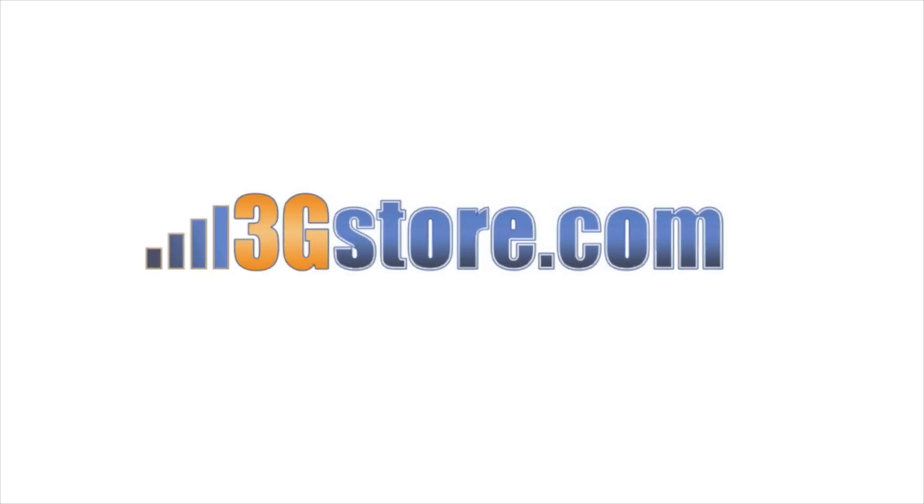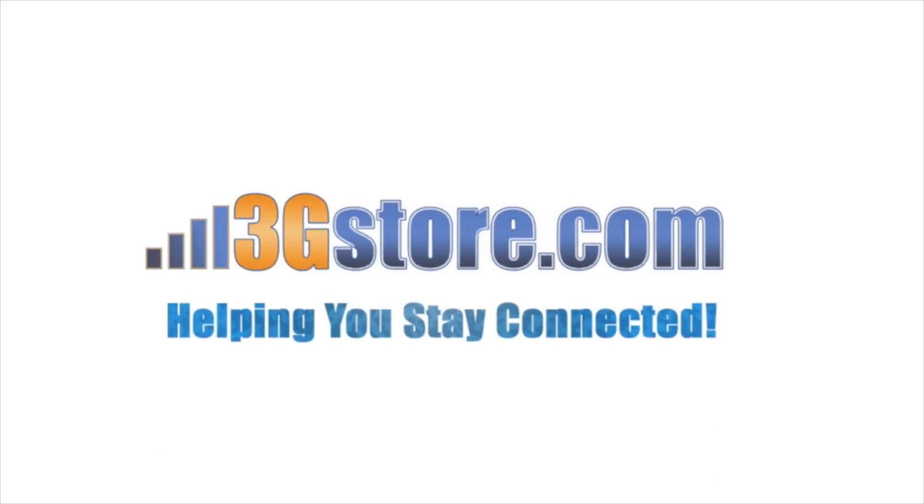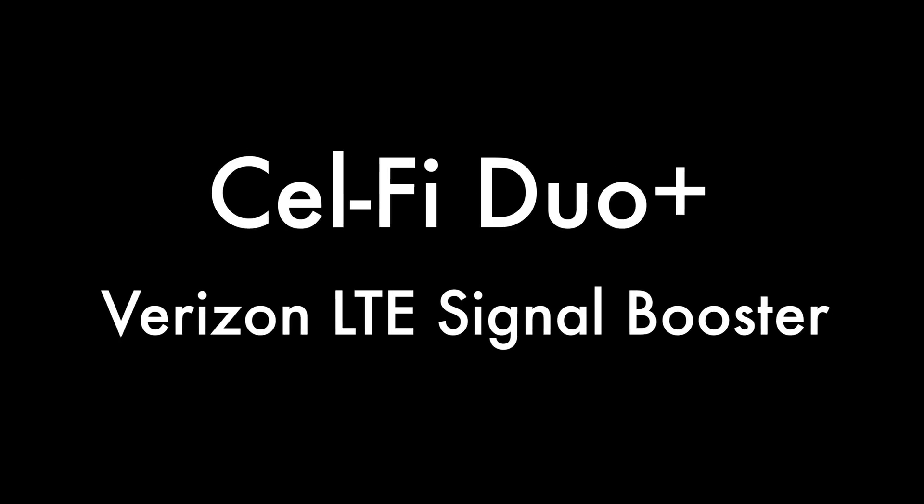Hello, this is Kevin with 3G Store, and today I'm going to show you a demonstration of the CellFi Duo Plus for Verizon LTE.